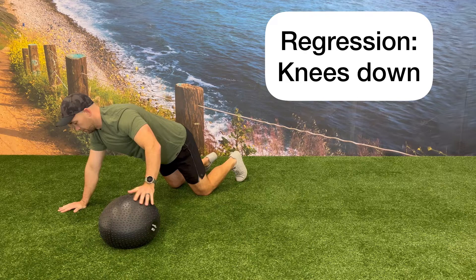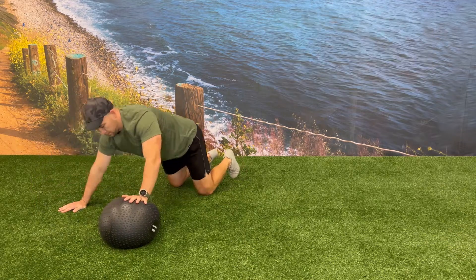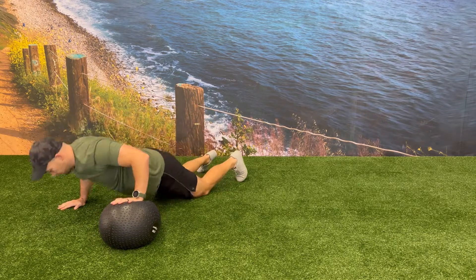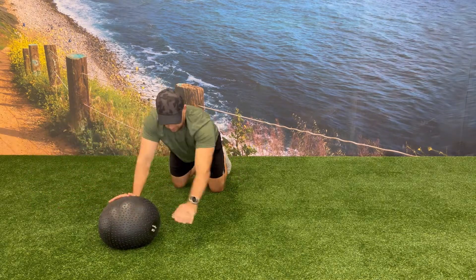Another way that you could regress this exercise is to do the push-ups from a modified position on your knees. From here, you can do the walk-over or you can do a pop-over, depending on the ability of the client.